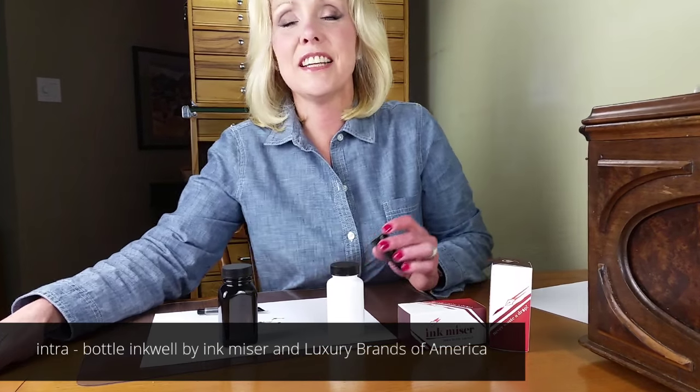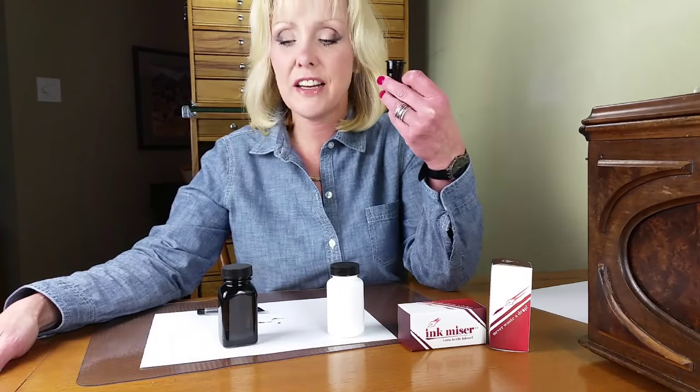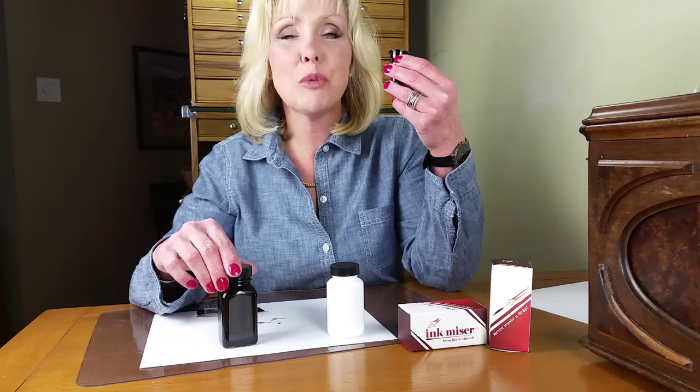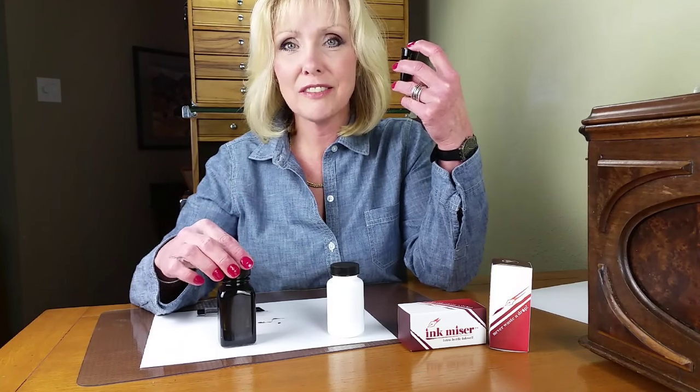Today we're introducing a new product. It is the Ink-Mizer Ink-Trabottle Inkwell. It is an inkwell that fits down into your three ounce glass or three ounce plastic bottle. It solves the problem of how do you get that last little bit of ink out of your bottle and into your pen.